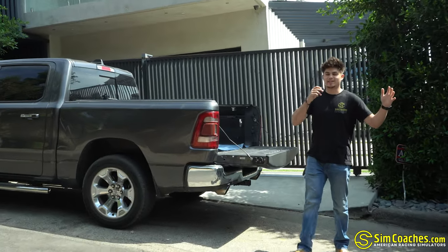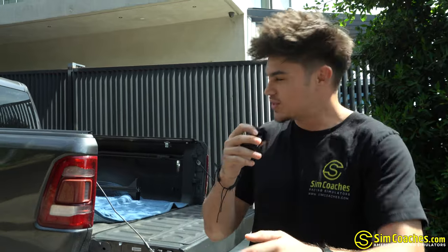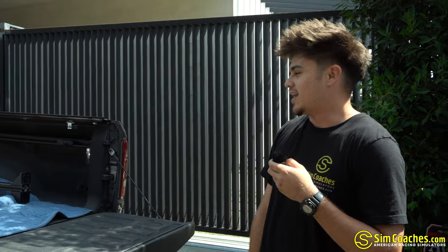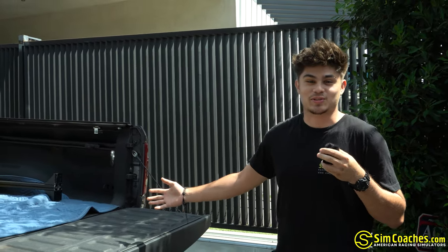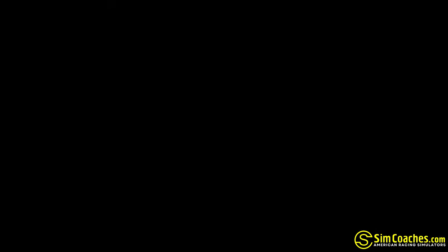What's going on guys? We're back in LA, back at Sandy's house. We're going to install some actuators — we have them right here. We're also going to replace his monitor stand as well. I guess he likes the simulator so much he wants an upgrade. We'll see you when we do it — check it out.